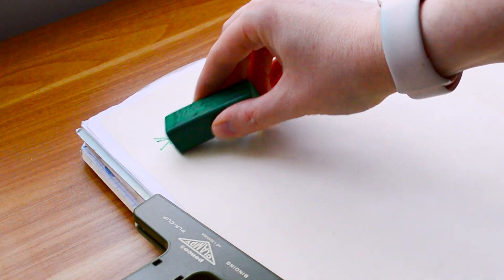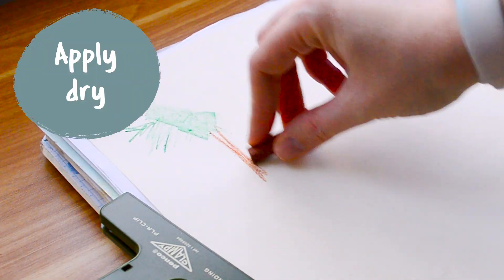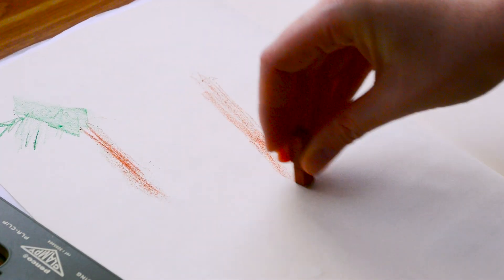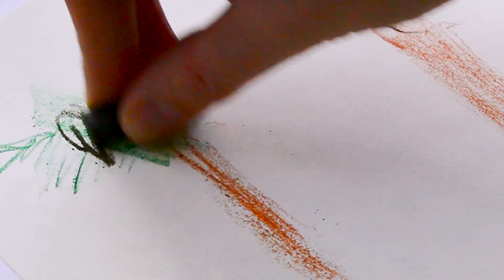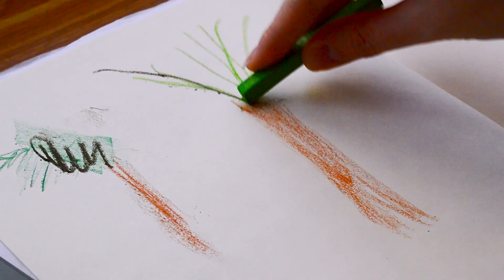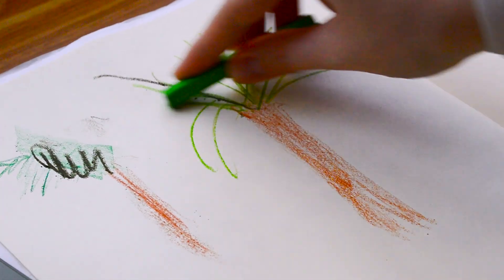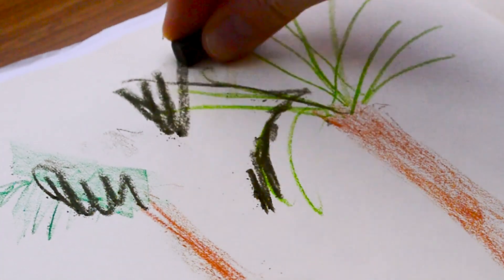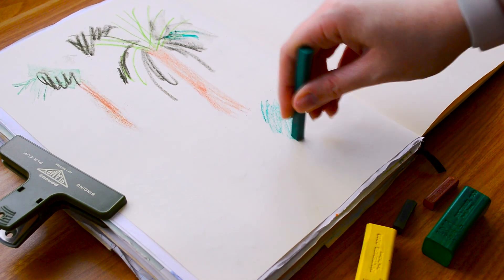First up is to apply them dry straight to your page. I'm using a Royal Talens art creation sketchbook today, and I find the really nice smooth paper works well for the Derwent Inktense products. You do have to be a little careful because it's only 140gsm, so it doesn't take a huge amount of wet media, but I find it handles the way I apply the Inktense absolutely fine.